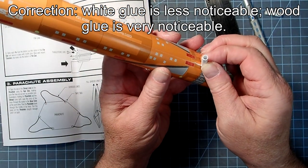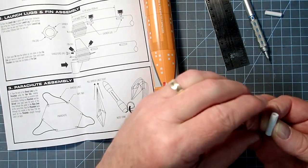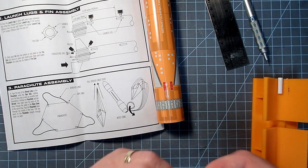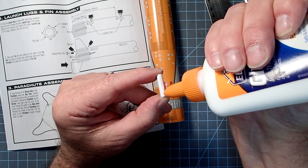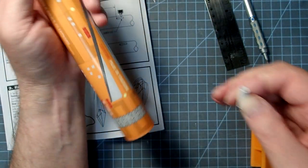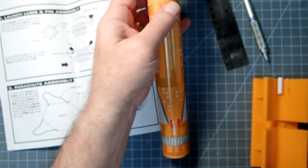Here I'm going to go ahead and touch the lug on, then pull it back off again — I want the glue to get tacky. I'll set that one aside and do the same thing for the forward launch lug. You don't want to get a whole lot of glue on here; less is actually better, so that we don't have it being all soupy. I'll pull that back off and let it get tacky as well.